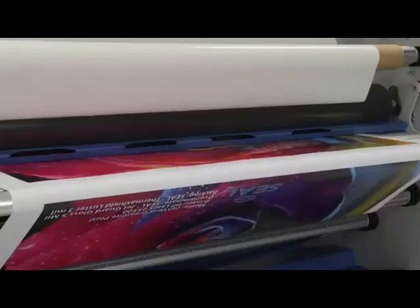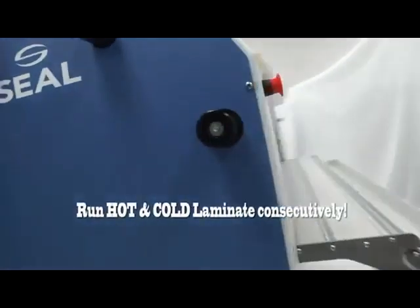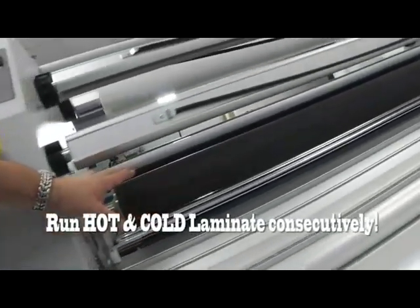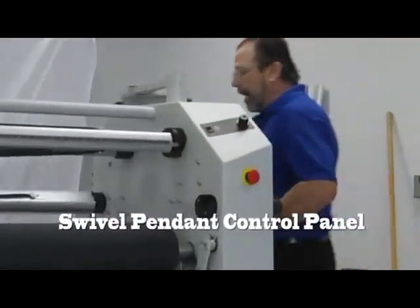This is actually two laminators in one. You can run hot items through the front here, or you can run cold laminating through the back without waiting. In order to accomplish that, we need to have these controllers on both sides. So what we've done is put it on this Swivel Pendant Control that swings all the way around to the back, so when you're working back here you still have the controls right in front of you.